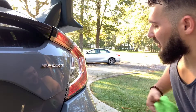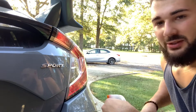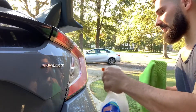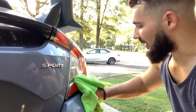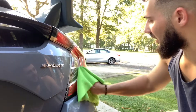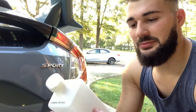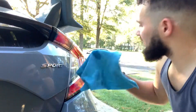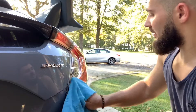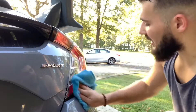First things first, we need to prep the surface. I'll go ahead and use my soapy water to spray off the white section of this light, and make sure I hit the outside areas as well — just in case I'm not sure how far the vinyl actually goes. Next up I'm going to use some alcohol to further clean the surface and get any grease and oil off of it, then dry it off real quick.